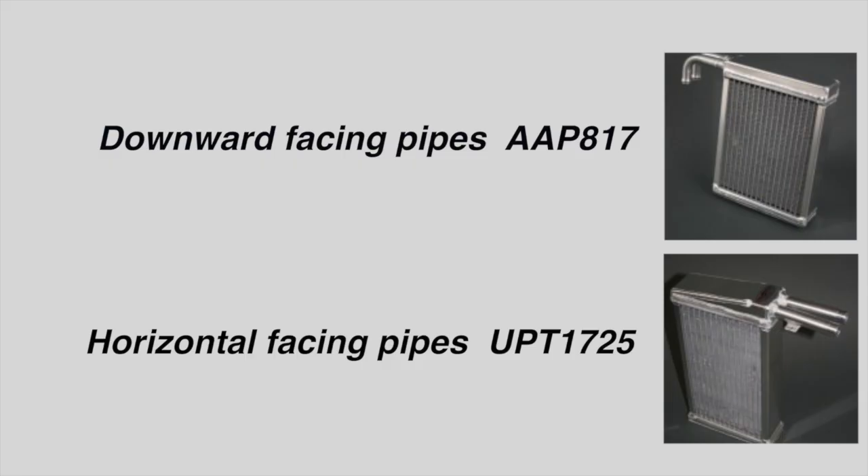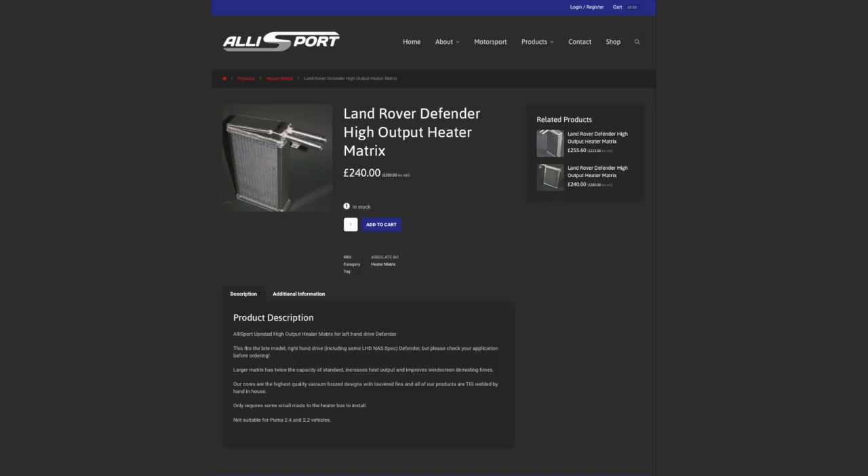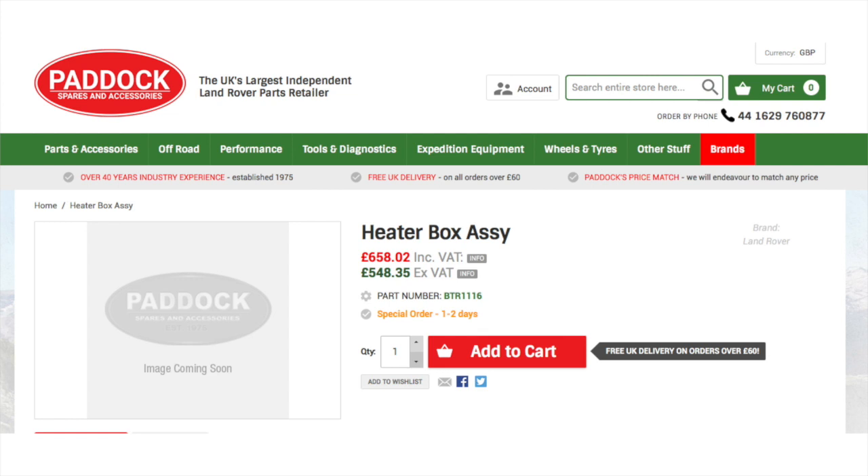The new heater matrix we're fitting is from Alisport. There are two different types because there are two different types of heater matrix in the Defender: downward-facing pipes and horizontal-facing pipes, each with their relevant part numbers. It's a larger matrix with twice the capacity of a standard one, but it's not suitable for Puma vehicles as they have a different heater altogether. The price will make you wince — a BTR1116 heater box assembly is nearly £700.